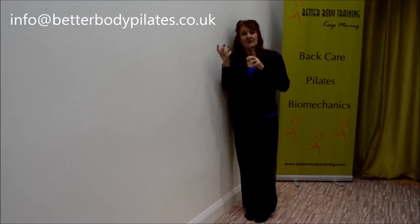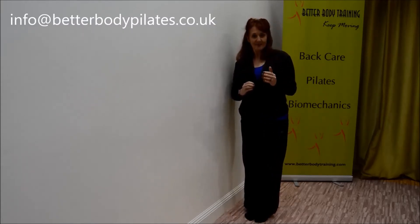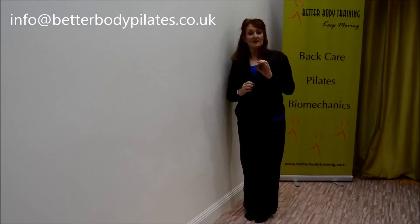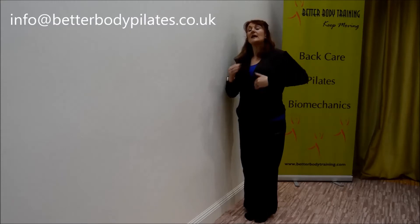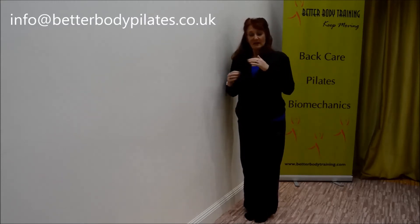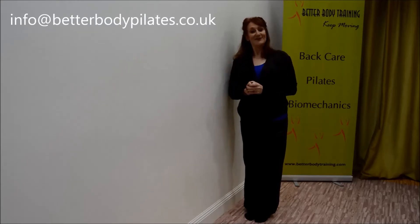10 to 12 repetitions, and then you're going to turn around and do the same on the other side. If there's any pain and discomfort, obviously you want to stop for a couple of days and then start to build up. You might only do five or six repetitions to start with and then take it from there. Have fun.